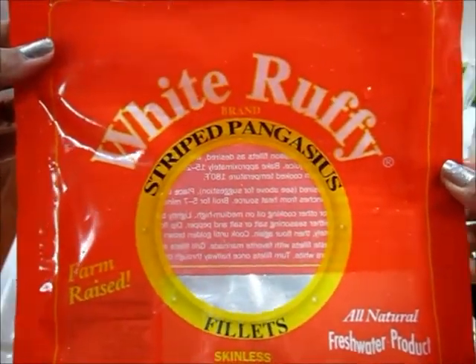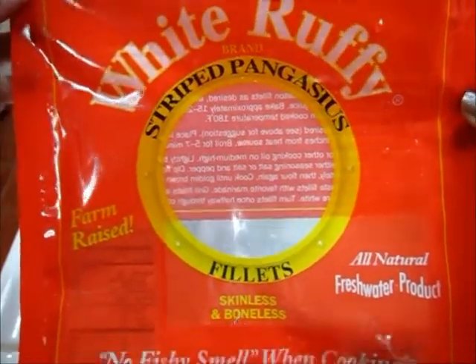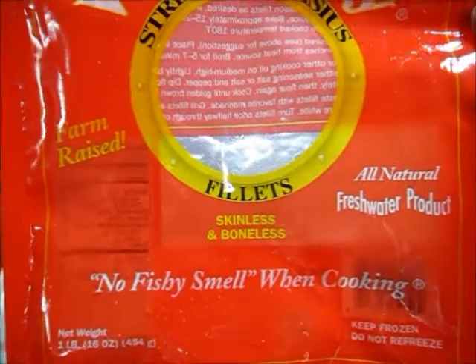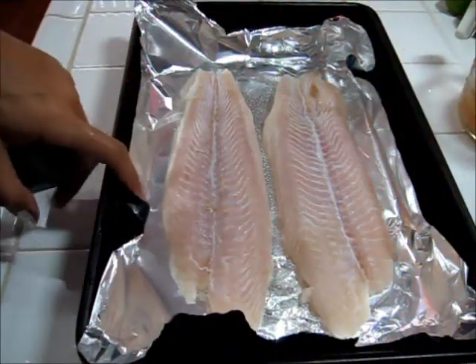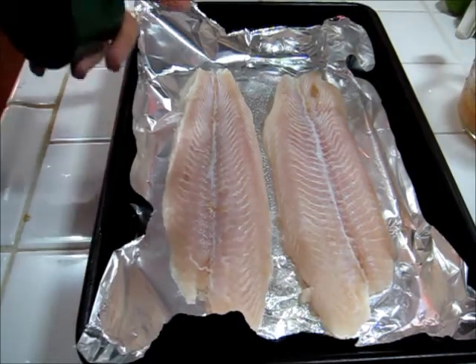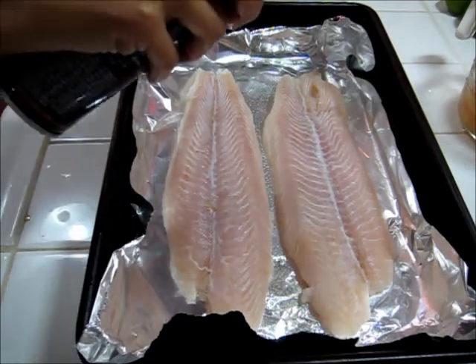The fish I'm going to use is these white roughy fillets that I got from Trader Joe's. I laid the fillets down on some aluminum foil just for easy cleanup and I sprayed down the foil with some olive oil spray. Then I'm going to spray the tops of the fillets with olive oil spray as well.